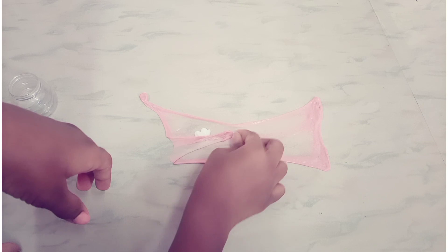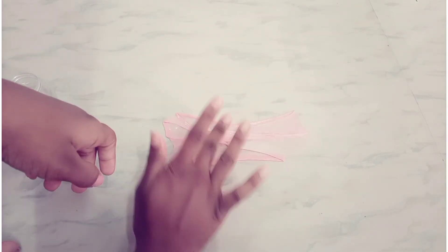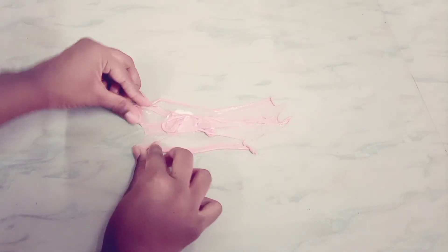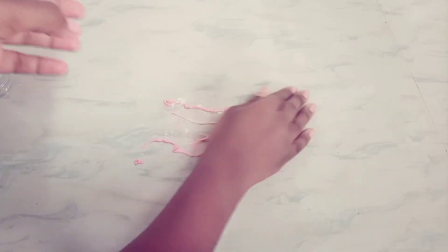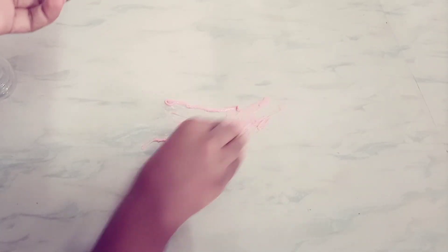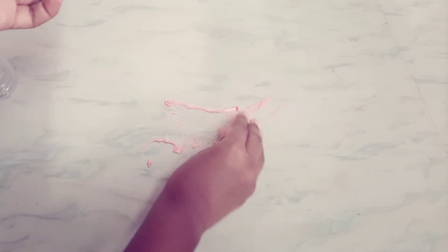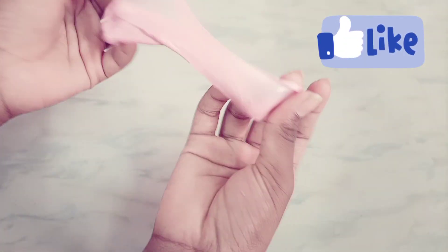First we will add a little bit and mix. In our channel, I already have a normal Gokul Sandal Powder and Ponds Powder slime mix video — you will find that in the description box. Now I will add a little bit of body lotion.